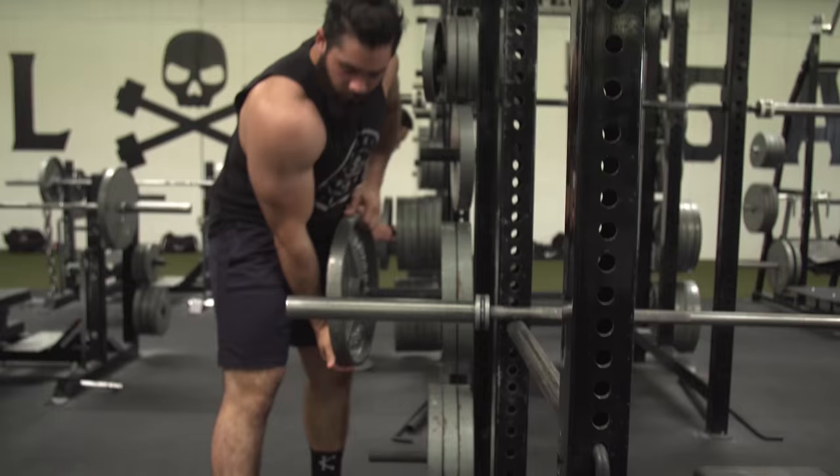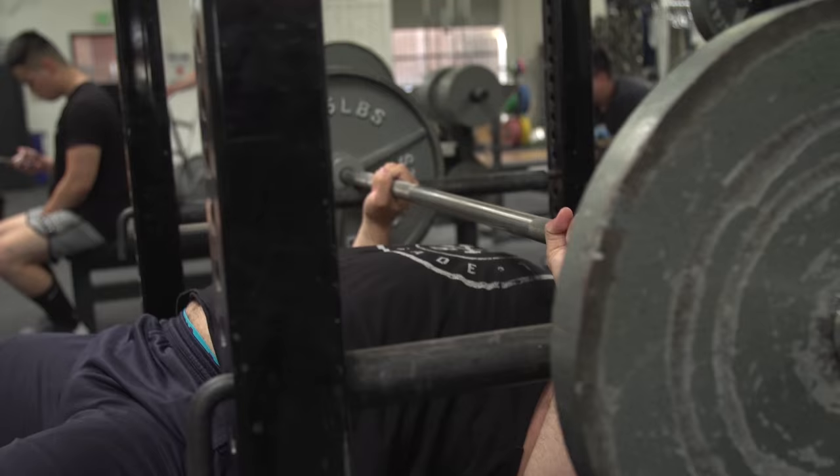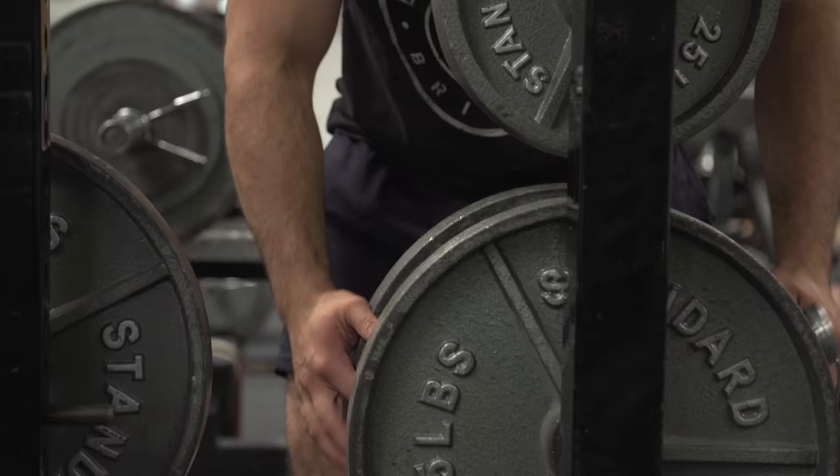Now that you're ready to go, you're going to set up as you normally would for the bench press. The only difference is you want to make sure the bar is lined up directly above the spot where you're going to hit your chest. Be sure to get as tight as possible and press the bar straight up as you normally would for the bench, being sure not to let the bar travel forward or backwards, as this would cause injury and defeat the purpose of the lift.